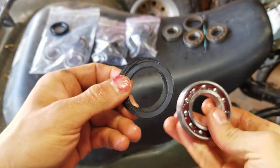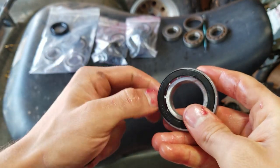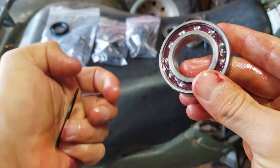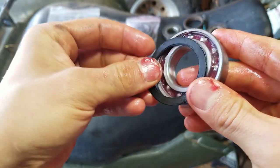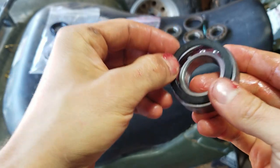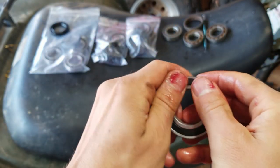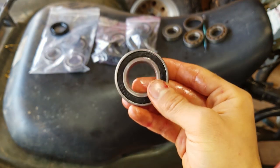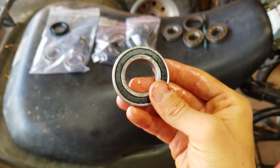To pop the seals back in, just press them in like that and pop them all the way back in. All right, so now we've got our bearings taken care of.